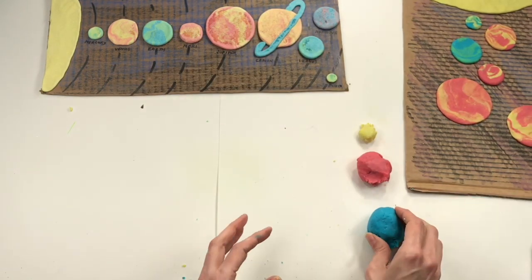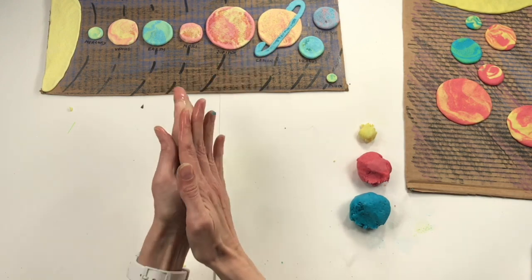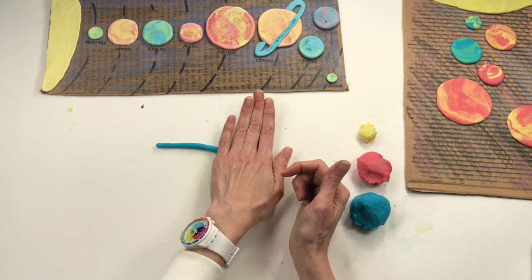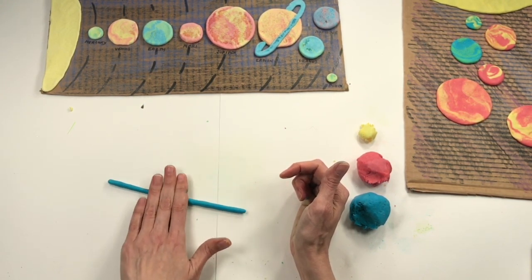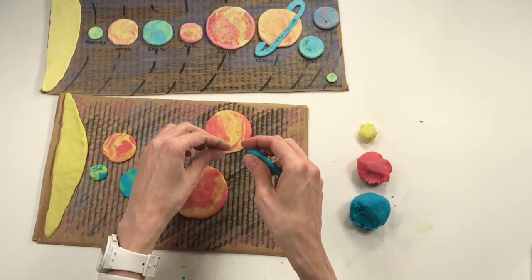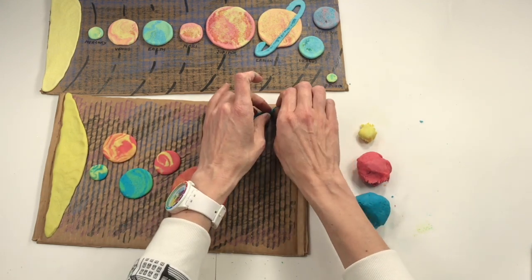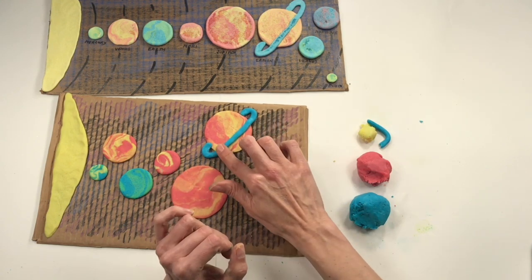Now let's make that ring. I'm going to use some of my blue clay, add a little water, and roll a skinny long coil. Sometimes those can be hard to make because the clay might break — if it does, add water, roll it into a sphere, and try again. Notice I'm going slowly and checking my coil to make sure it's the same thickness. When I add my ring, I'll start on one side, press it into the cardboard, go around to the front, then pinch off the extra and bring it around. I have to press it in place so that it stays on the board.